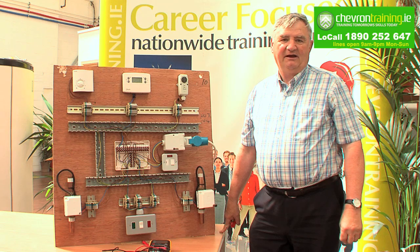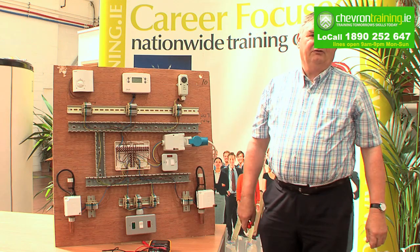Hello, my name is Martin Hogan. I am the trainer for Chevron on GIS, GID and GFF gas courses. Today we're going to demonstrate the safe isolation of a gas appliance or electrical controls board.